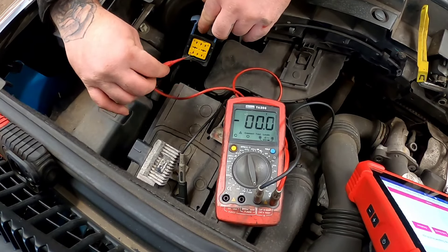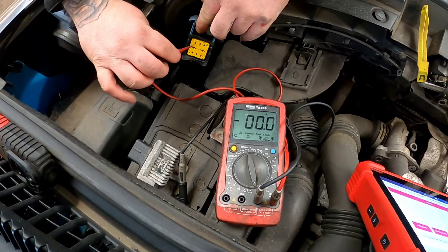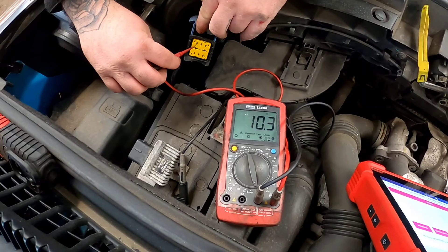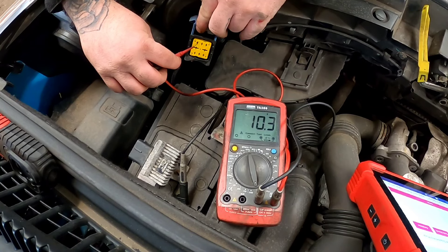Now we're going to jump around to the ignition live. Ignition on. There we go, ignition off. It does take a while for it to drop out, and there we go - that's dropped off.